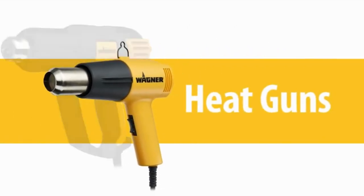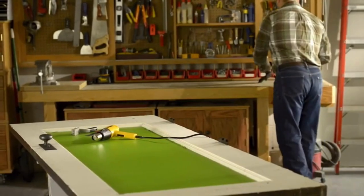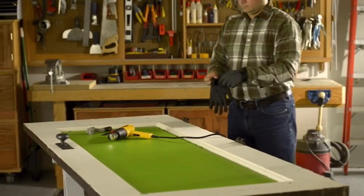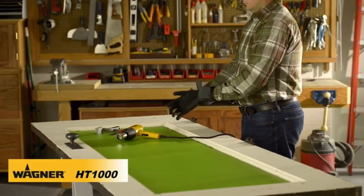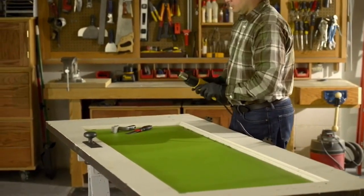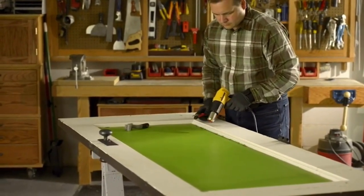Wagner heat guns are versatile and amazing tools, tackling and often simplifying a wide variety of projects. With five models to choose from, Wagner has the heat gun that's right for you. Wagner's HT-1000 has temperature settings of 750 and 1000 degrees and multiple fan speeds, making it a great choice for many projects like removing paint or varnish during furniture restoration.